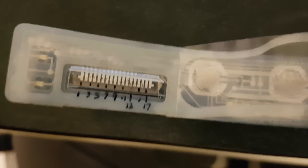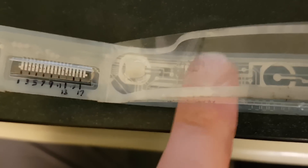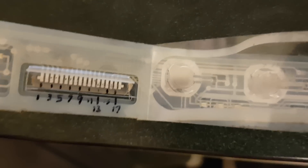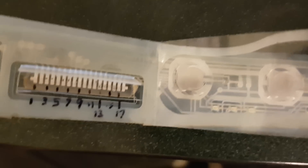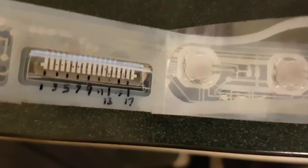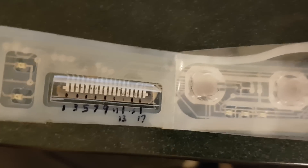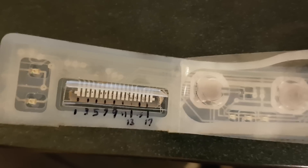Those resistors have '103' stamped on them, which is your indicator that those are 10k resistors. After testing back and forth and pressing a number of buttons and measuring resistance, I discovered that there is always a connection between pin 6 and pin 12, and that is a 10k ohm connection. If you put a 10k ohm resistor between pin 6 and pin 12, that emulates the state of the board when absolutely nothing is on.